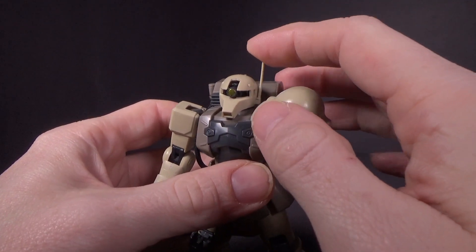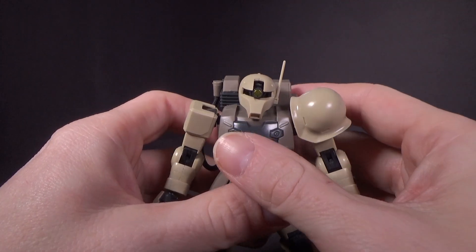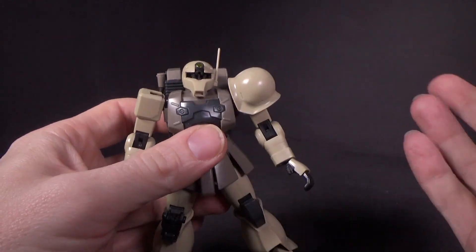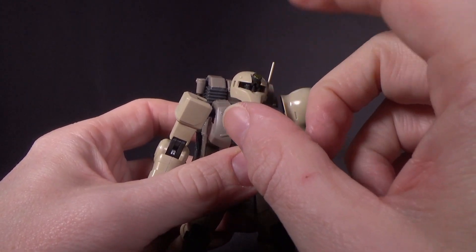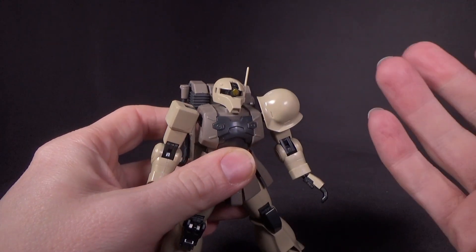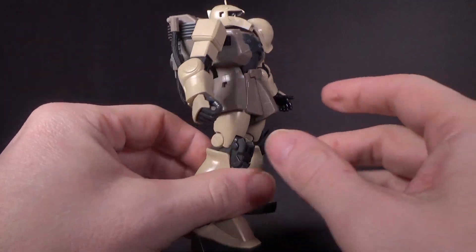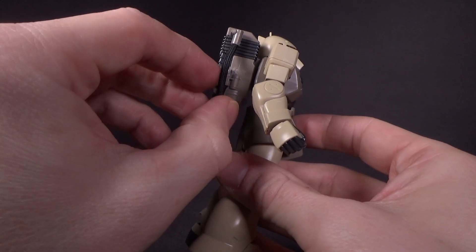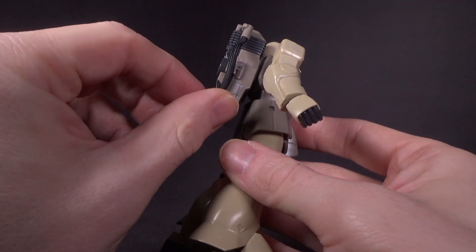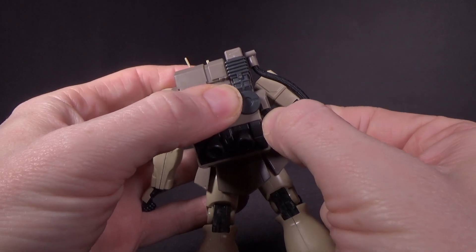I did glue the antenna here on the side of the head — it would not stay on. Every time I moved the head, it would fall right off. The mono eye can come unpegged very easily, but that could be a feature because it means it can go up and down. The hose here has a wire inside it, which is a little tricky to get together without the hose coming out of the plastic poles.